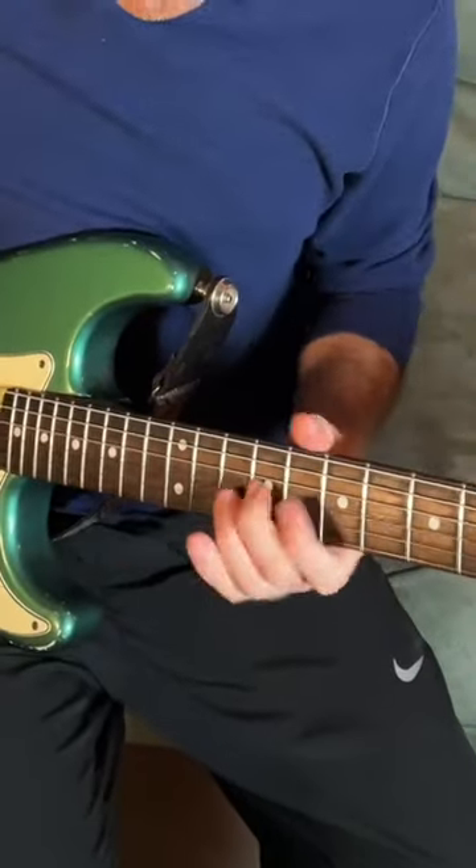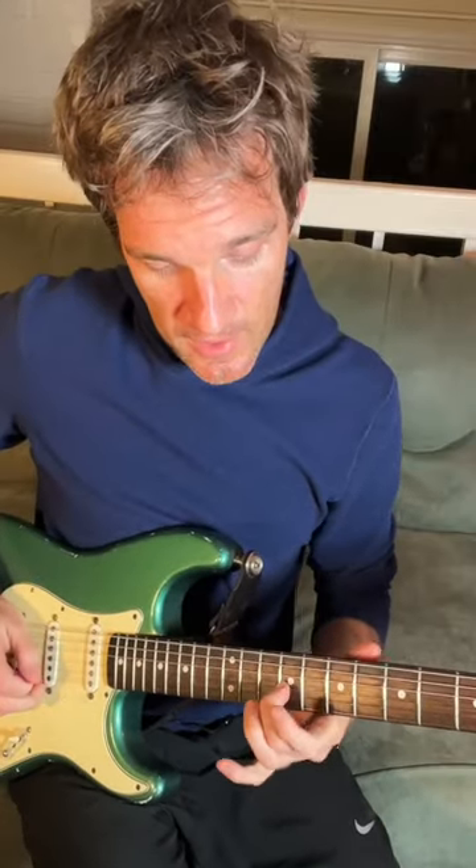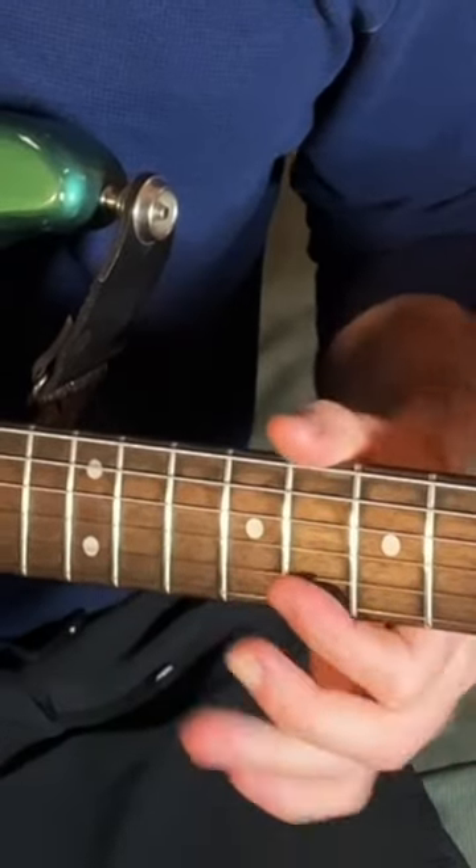What I mean by that is we can do this little pentatonic lick over C: fret 9 on the G string, fret 8, then 10 on the B string, 10 — or 8 on the high string — and then back.